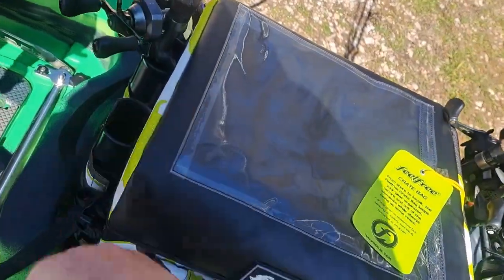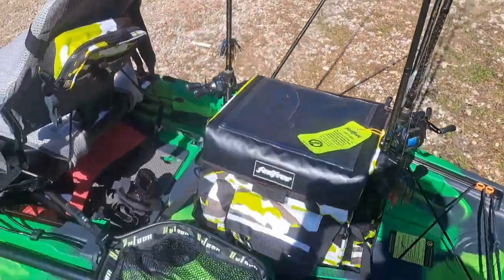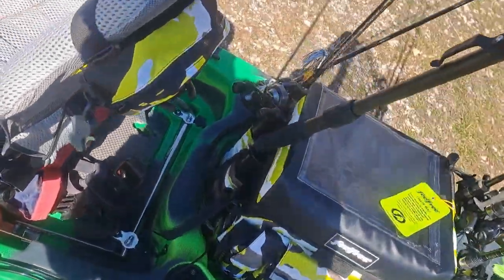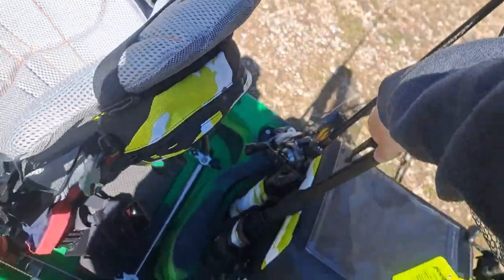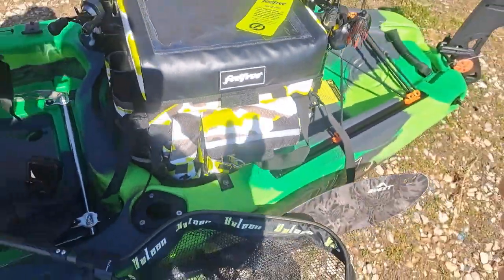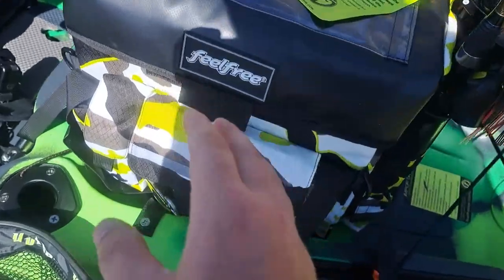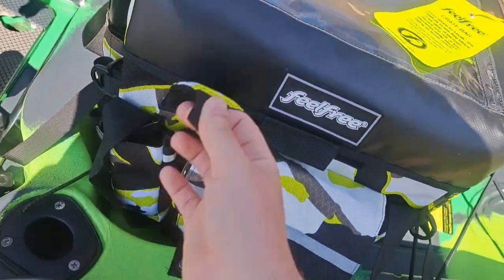I'm gonna leave one out of here so as I reach around and flip this up I don't have any hindrance at all. Another good thing I could actually use it for — I just thought of this — it can hold my net. This is pretty awesome. I've never actually found a crate that I was happy with. I like the fact that it's not just a crate; it also has side pouches for different things.